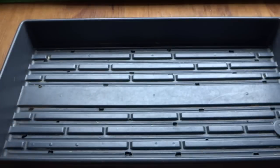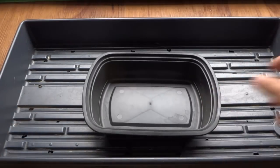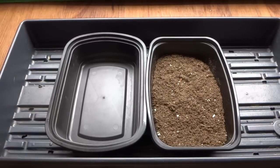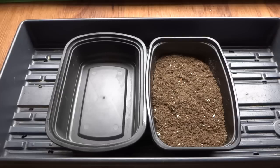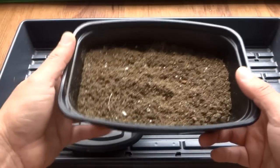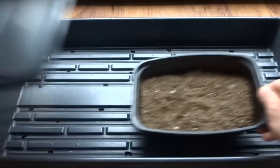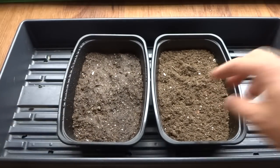The first thing you do is take your tray and add some soil. You don't need a lot of soil because these are microgreens — they're not going to stay in the tray very long. Within five to seven days, sometimes at most ten days, they're ready to harvest. What I have here is basically about half an inch of soil, and that's all you need.